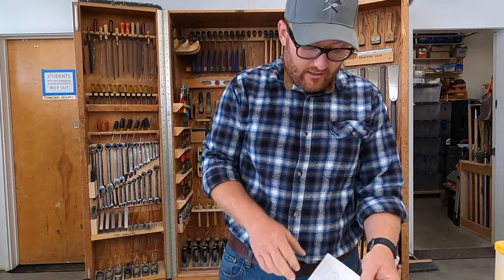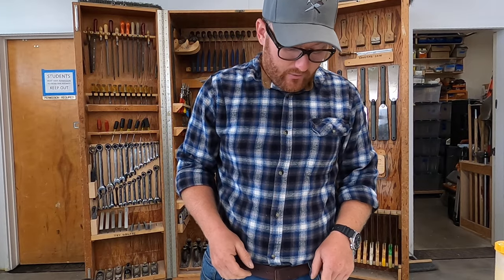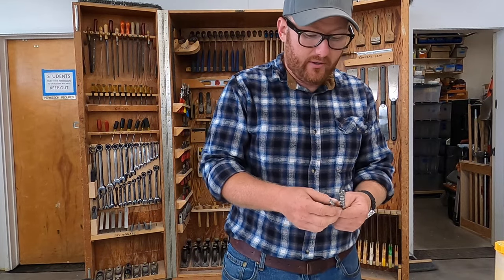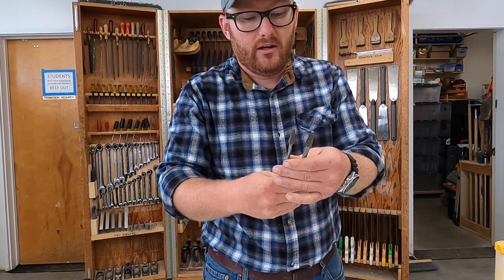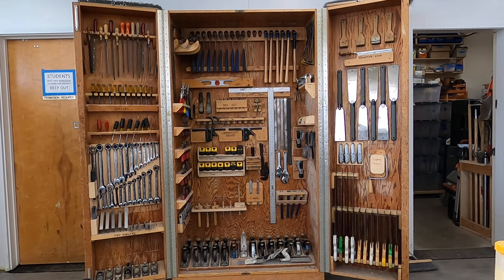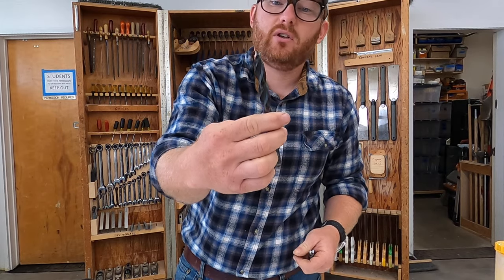Number 21 is an egg beater drill — I don't use those in the shop right now, but they're pretty common if you go to swap meets and flea markets looking for old tools. Number 22 is a drill bit, specifically a twist style bit. The twist bit does not have any brad point; it has a spiral tip for driving in with little cutting wings, and the shaft is just round to go into a drill with a slightly tapered tip.